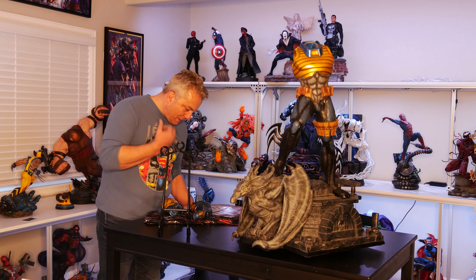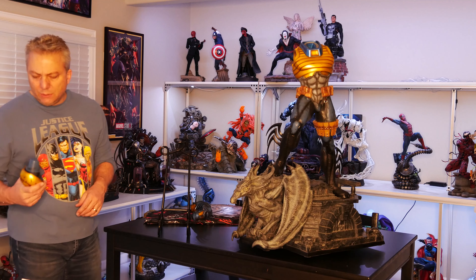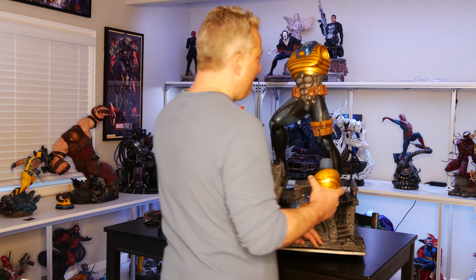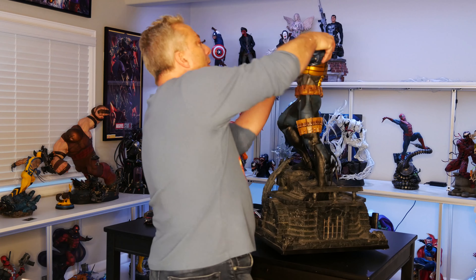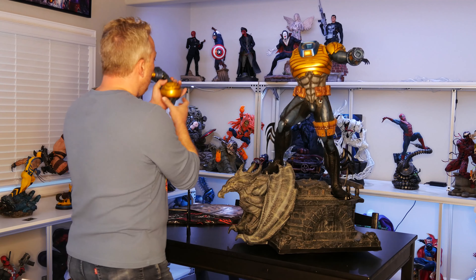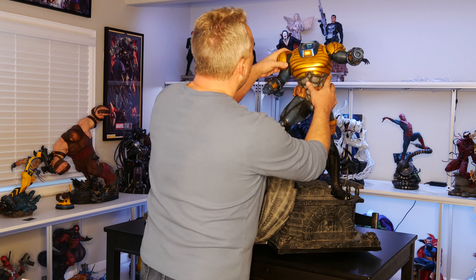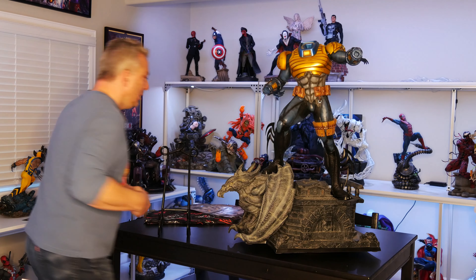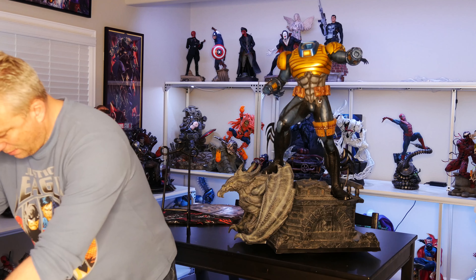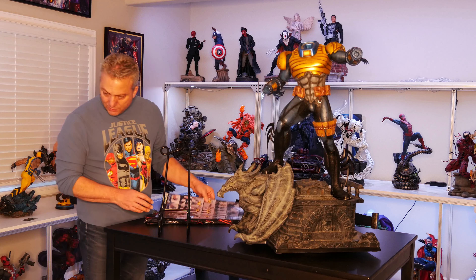And then we've got his arms. I'm not sure what all the swap-outs they have other than different heads, so I think they've just got one set of arms. They're pretty heavy too — actually those arms seem solid. This one seems like it's pretty easy to put together. It's not too bad.